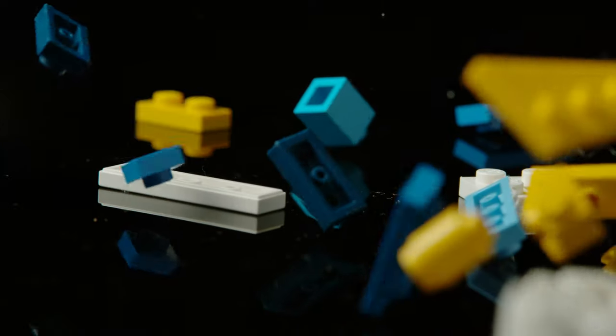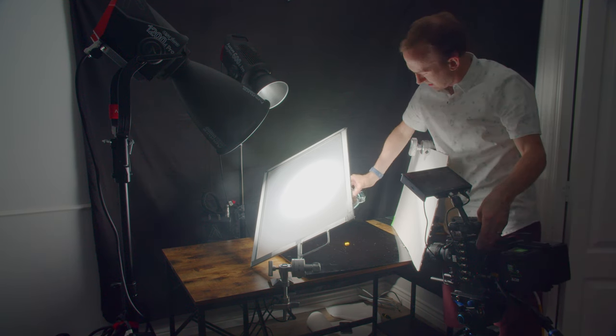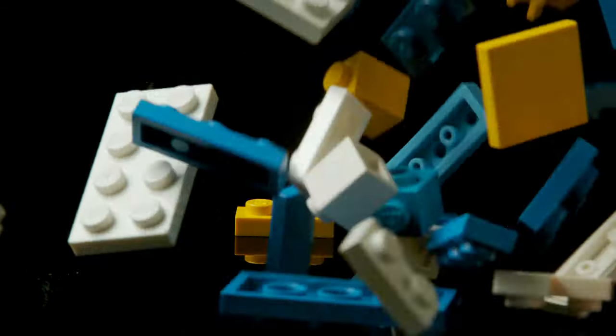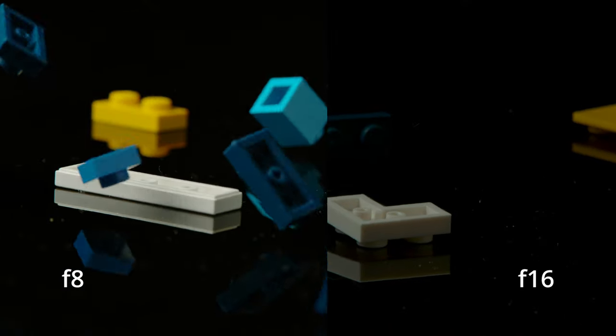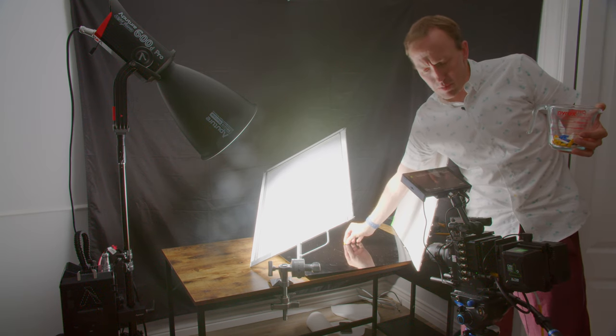I might be able to go down another stop — why don't we go kind of dark? At F16, it'll be underexposed by two stops, but this camera can pull up quite a bit in post. Just to see the depth of field difference — see how much more the Legos are in focus now? At F16, you've got way more depth of field. Now I'm going to switch out the 1200D for the 600D, but I'll put the narrow beam adapter on the 600D.